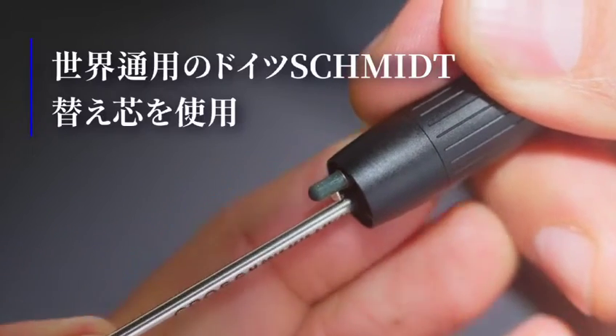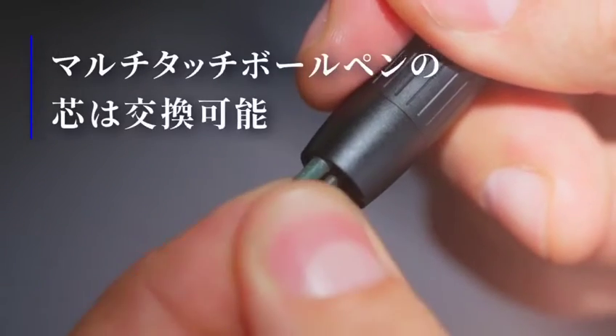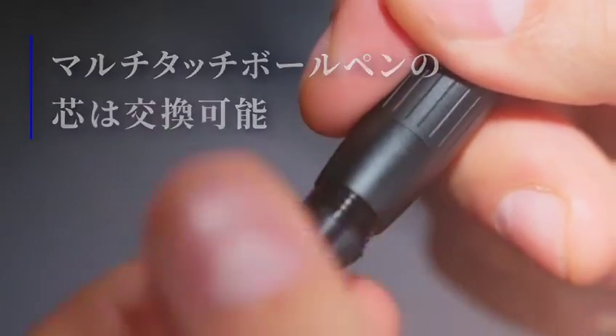Both the ballpoint pen tip and the stylus tip can be replaced. An extra stylus tip is provided in the package.